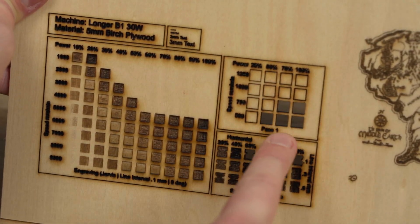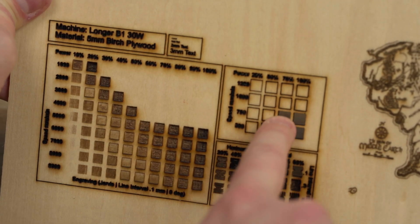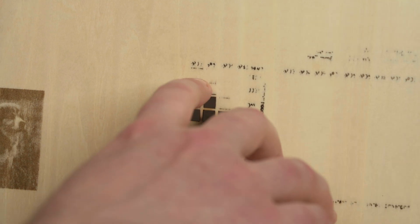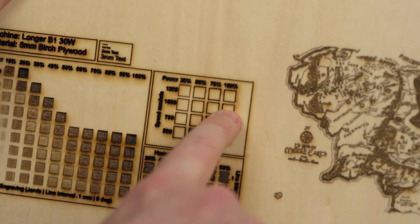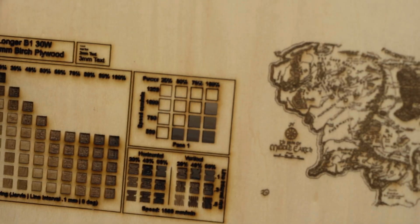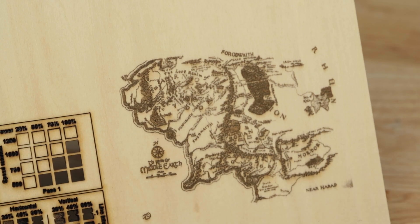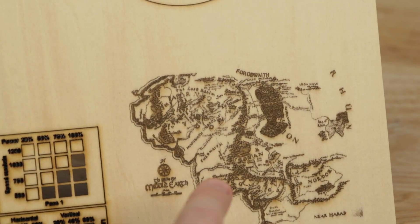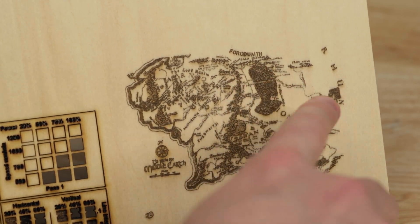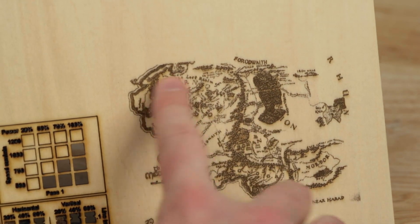The cut test in the top right corner shows that at 750mm per minute and 75% power, it was able to fully cut straight through. On the back, some were getting close to cutting through but weren't quite there. At 1000mm per minute and 100% power it was really close, and pushing with a finger I was able to break it out. Next was the map of Middle Earth — it's a really large map scaled down to a small resolution, and it's impressive how much detail stays at that small size.